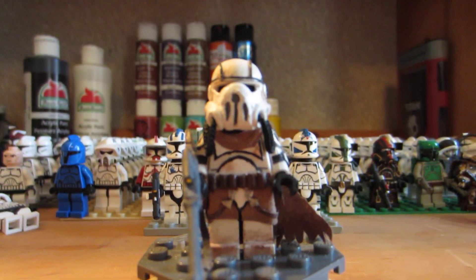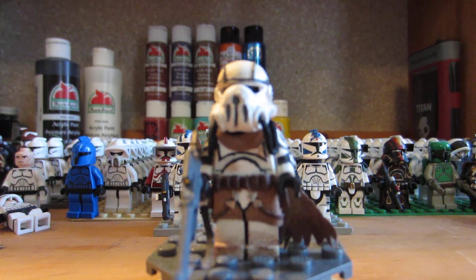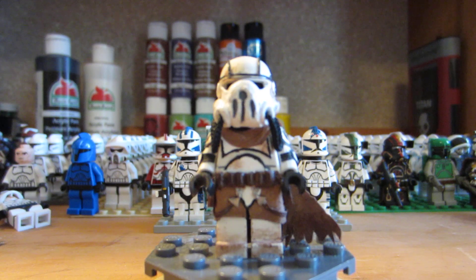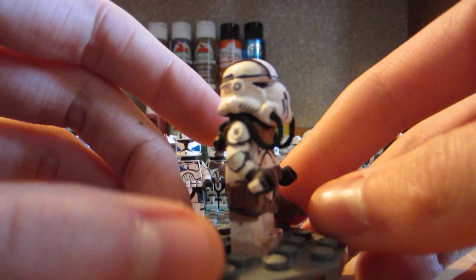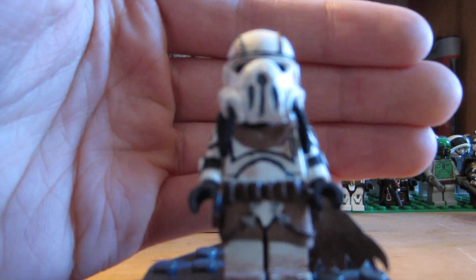So yeah, that's my version of him. Like all my other customs, he's handmade by moi — made of real metal armor and fabric. Gives a really nice look and feel.